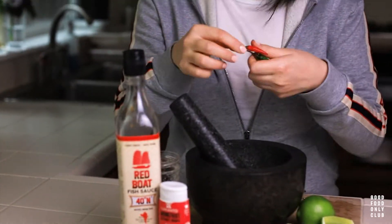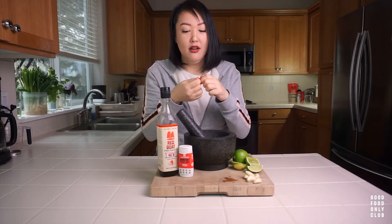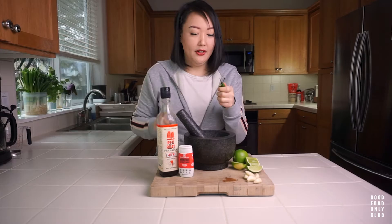We're going to start by pounding our Thai chilies. By the way, the red and green are the exact same chili — the red ones are just a little bit more mature and have a slightly more robust flavor, while the green ones are a little grassier, just slightly.